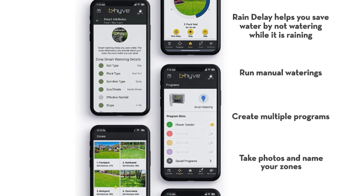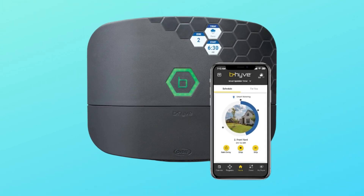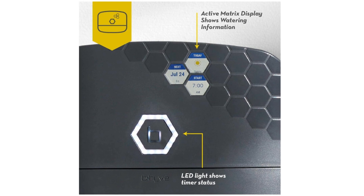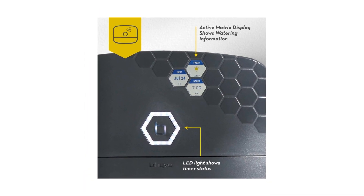Number 5: Save Your Wallet. No subscription, no hidden fees. Beehive is also EPA WaterSense certified to save water and may be eligible for rebates from your local water or utility agency.